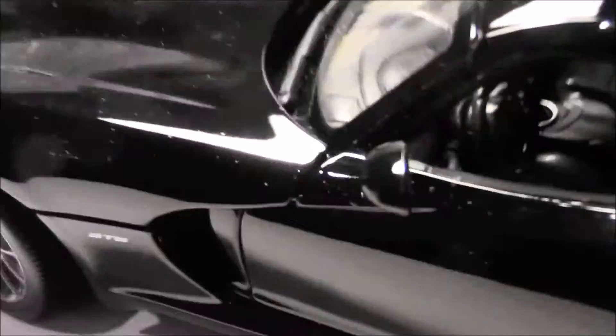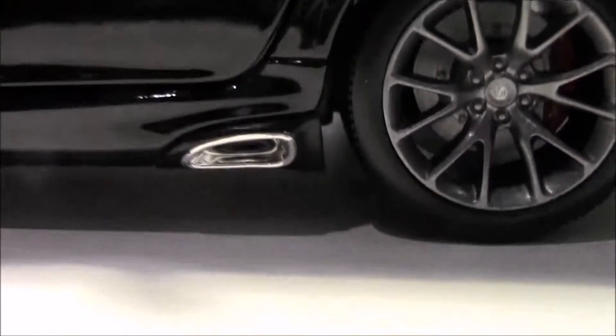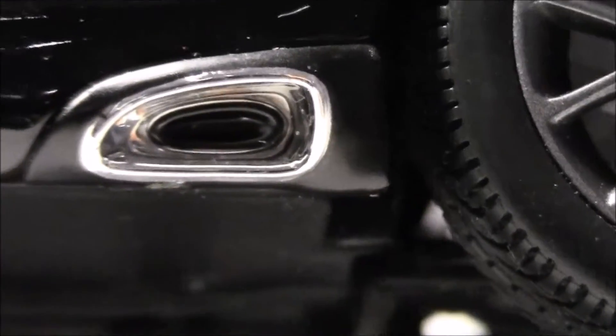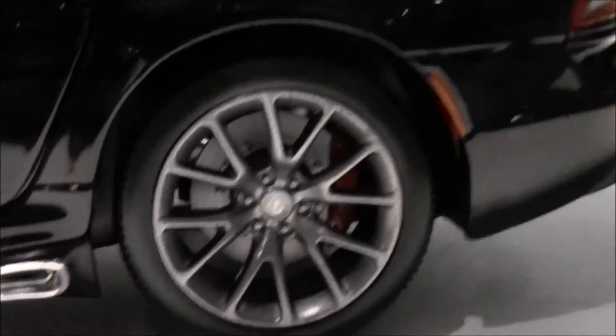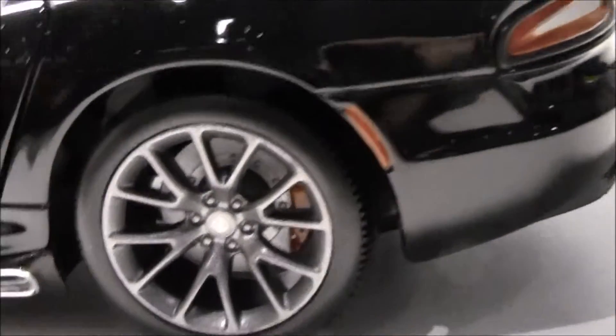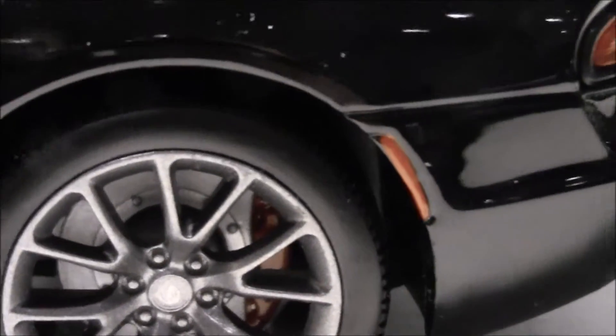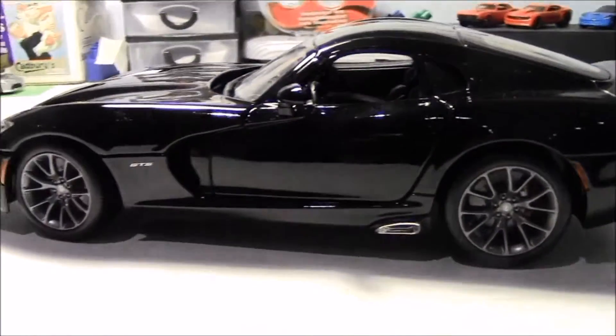Moving on to the side — right there we have a vent, but unfortunately it doesn't connect to the engine; it leads to a plastic sort of vent piece inside. This one doesn't lead anywhere either — it just ends at a piece of black plastic. But from the side it looks pretty nice. The rear wheels also have brake discs, which looks pretty nice, as well as a turn signal that's also painted on — a nice touch to the model.